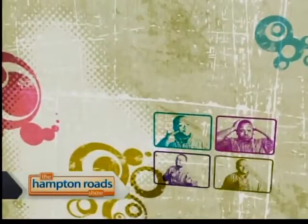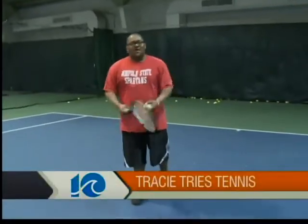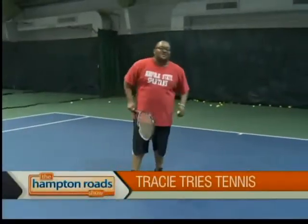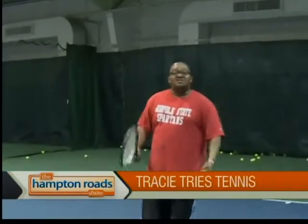Mondays are always fun here on the Hampton Road Show because we get to find out what Tracy tried. That's right, and I had to be pretty quick on this week's Tracy Tries It. Hey, Hampton Roads, it's Tracy, and I'm here for another segment of Tracy Tries It. It's warm out, we need things to do, and why not lose a little weight doing it — work out a little bit. So I'm here at the Tidewater Tennis Center, and today I'm going to get a lesson in tennis.